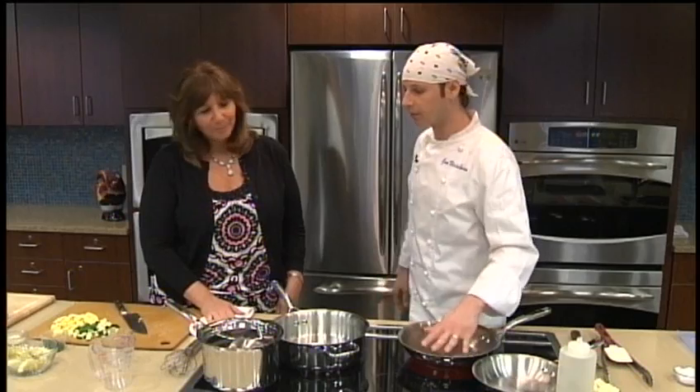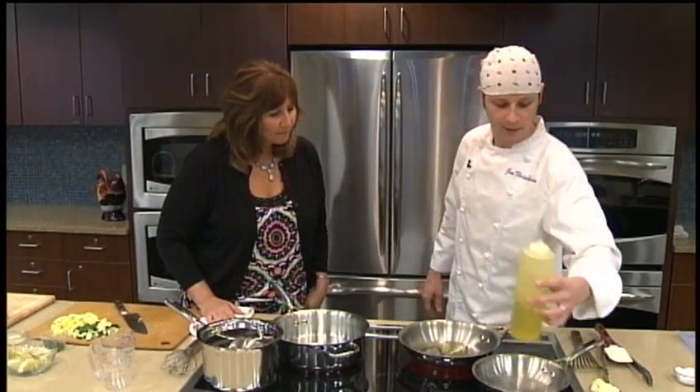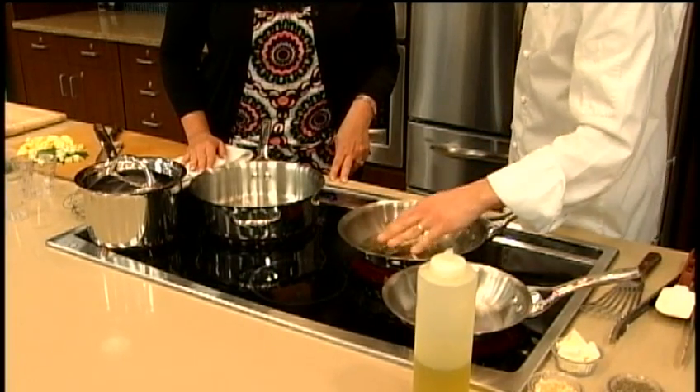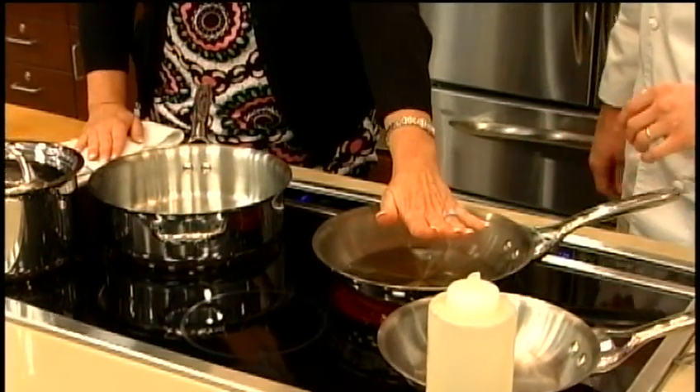We'll get our pans hot here, put some oil down. There's your ripple. Induction is good because you can just put your hand right over the burner — it heats up the plate inside the pan. We want to hear that sizzle.